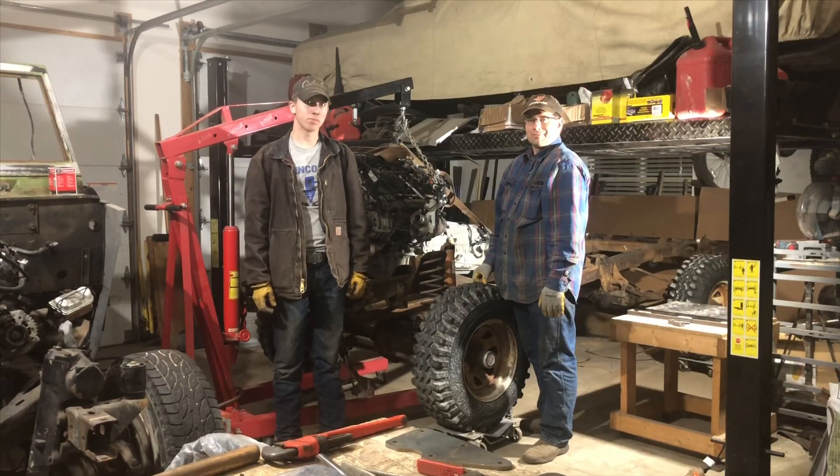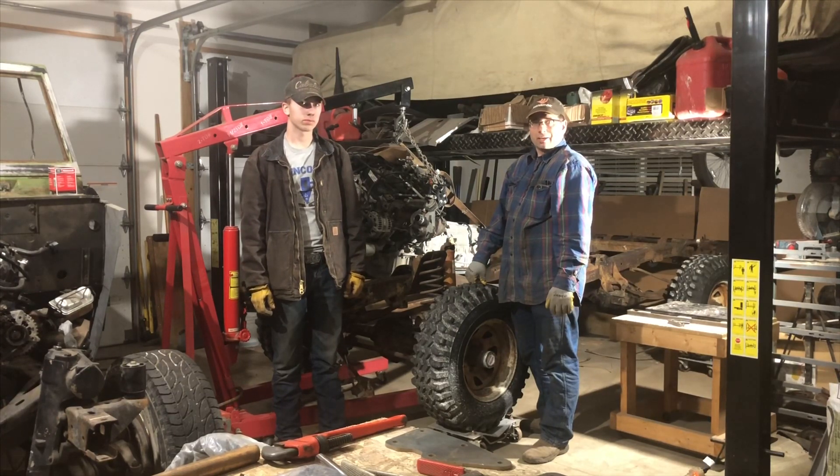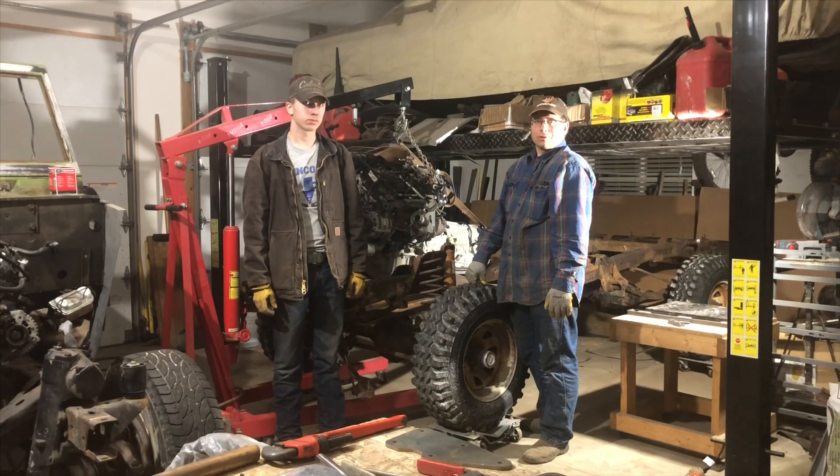Hi, I'm Matt. I'm Caleb. And we're Boosted Broncos. We're going to show you today about dropping a 3.5 EcoBoost with a 6R80 4x4 transmission into an early Bronco.